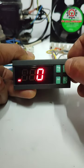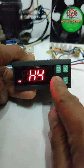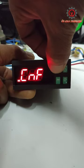Then we're going to select 1, then press it and press program to memorize the setting.